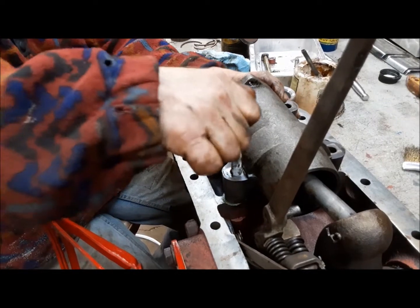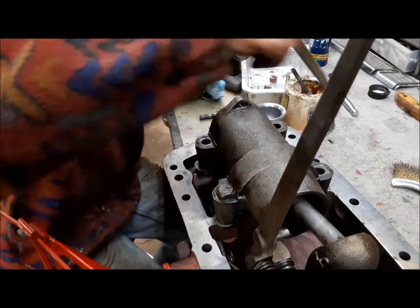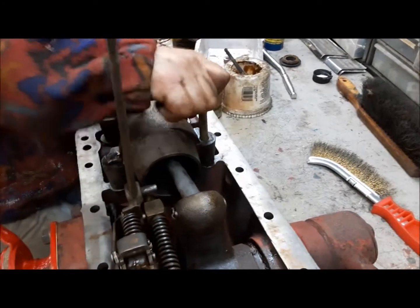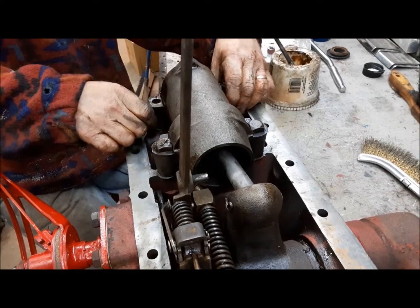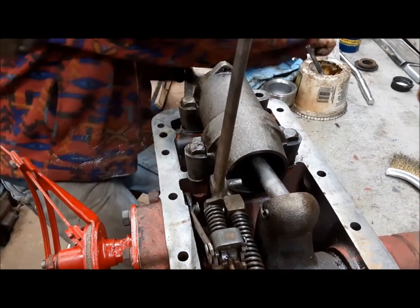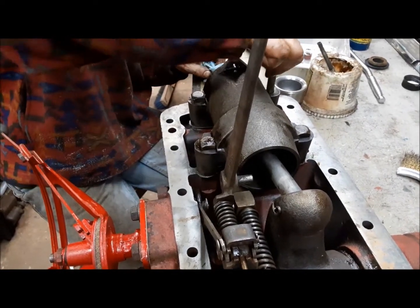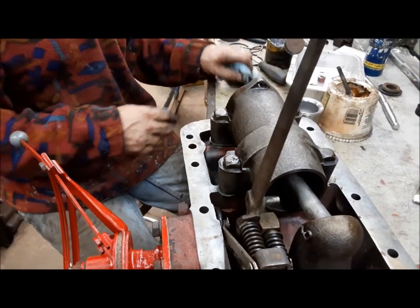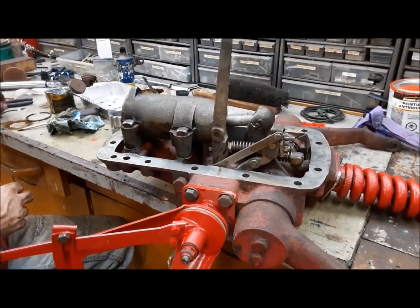Okay, we've got our square carriage bolts here — long ones and short ones. There we go, now we can flip it over and put the nuts on. That's our lift cover all back together — now we can adjust it up.